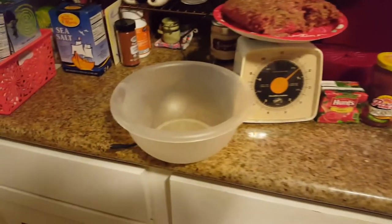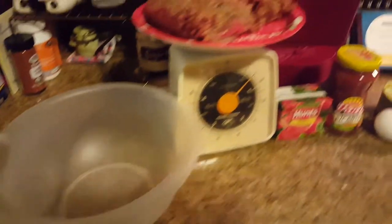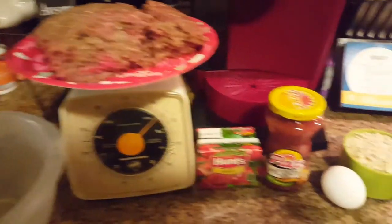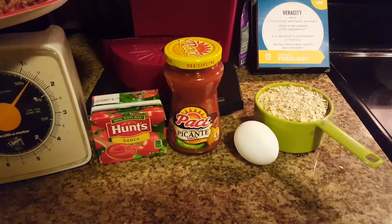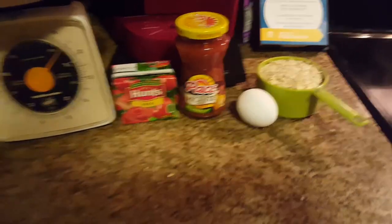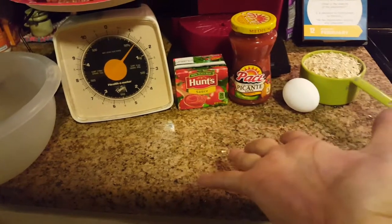If that already sounds good to you and you like something a little bit spicy, stay tuned. Here's what you'll need: one large bowl for mixing, one and a half pounds of ground beef or ground turkey, a small container of tomato sauce, a small jar of picante sauce — hot, medium, or mild — one egg, one cup of oatmeal (not instant), and of course some clean hands.